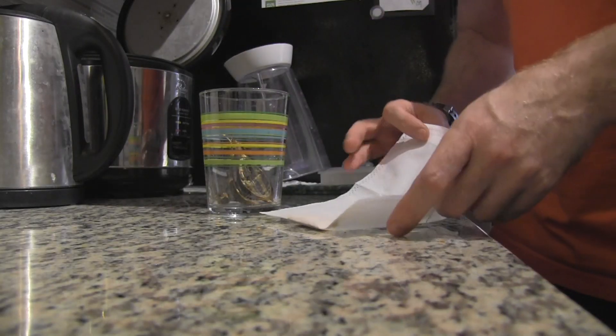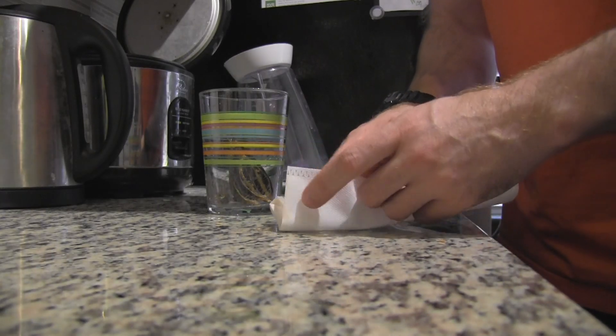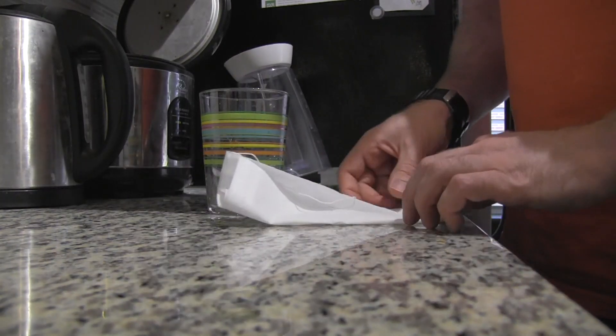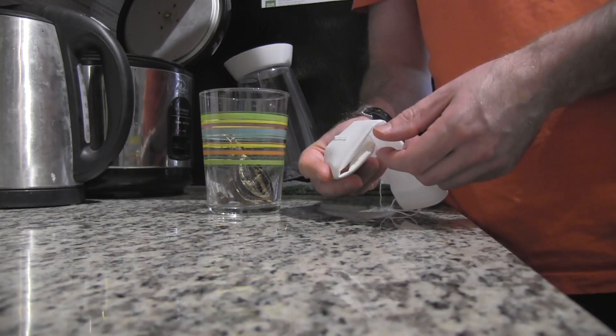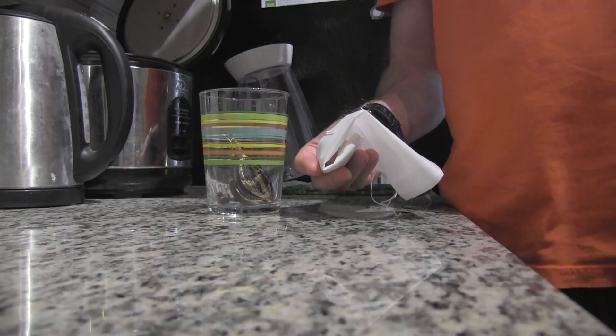And then I just fold it up, roll it up, and then I mail it into the laboratory and then they are able to get it and sow the seeds.